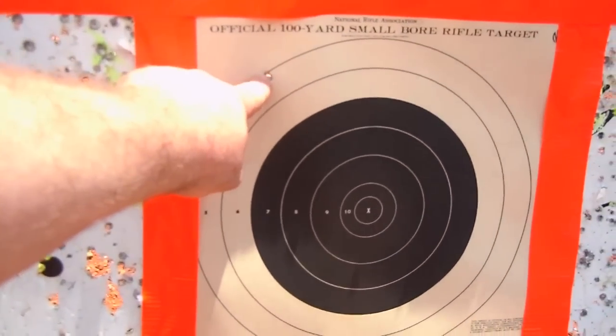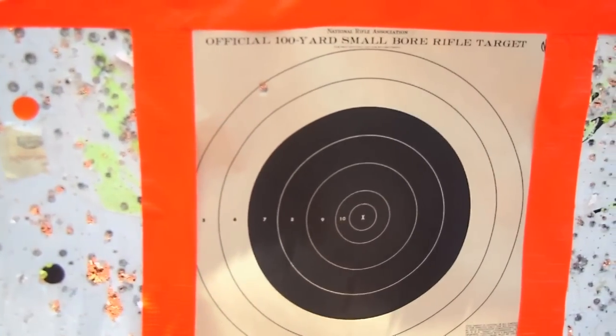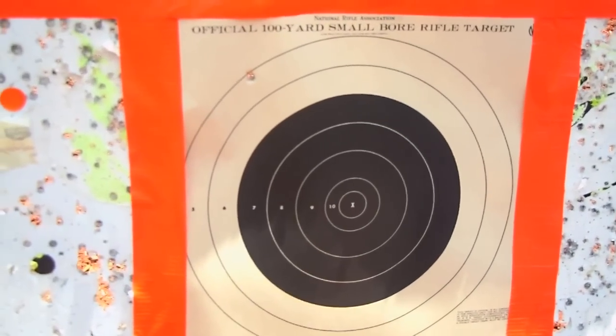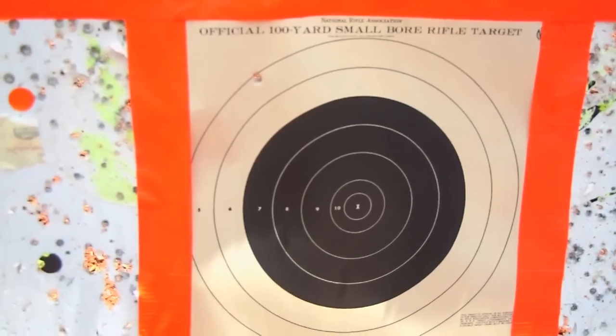We got on paper, which is about all you can expect with a bore sight. Probably could have been a little bit more accurate. But since this was completely off paper before, just put that scope on there — that's a good way of saving some ammunition.